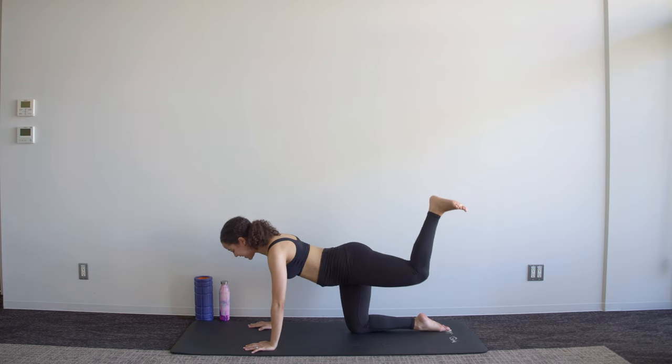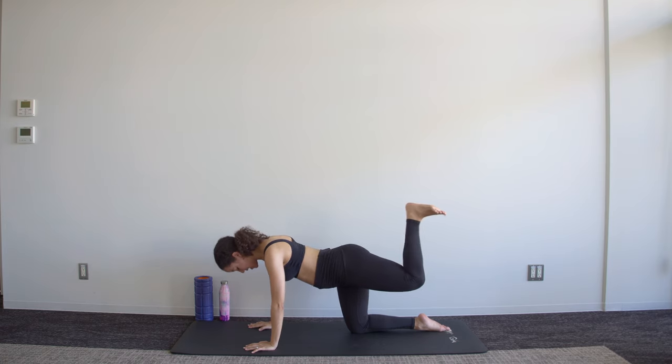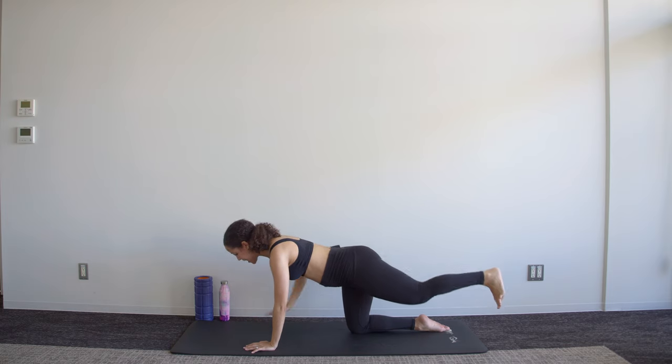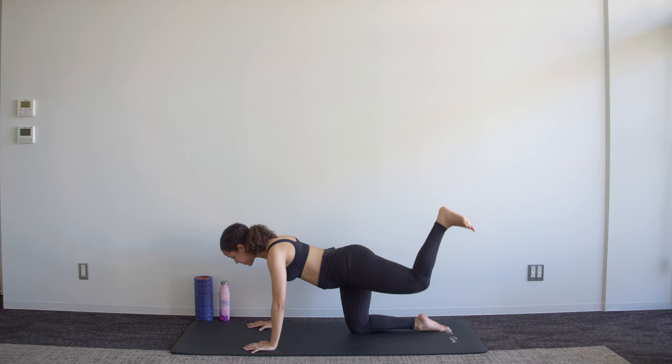We're then going to bring that leg up heel to ceiling — keep the knee where it is as you straighten the knee and then bend. Make sure that your back is not arched; you're still tensing those abs, working that core. Four, three, two, one — hold it there and pulse the heel up towards the ceiling for eight counts.